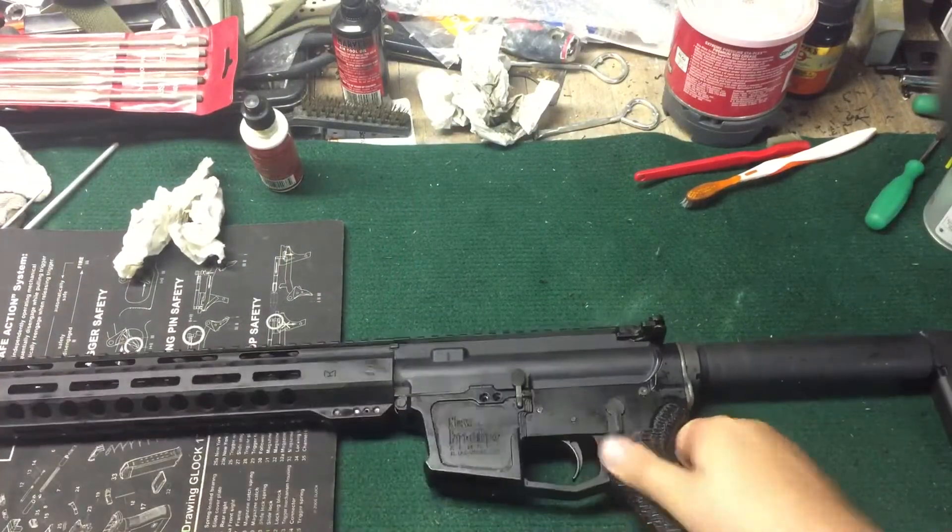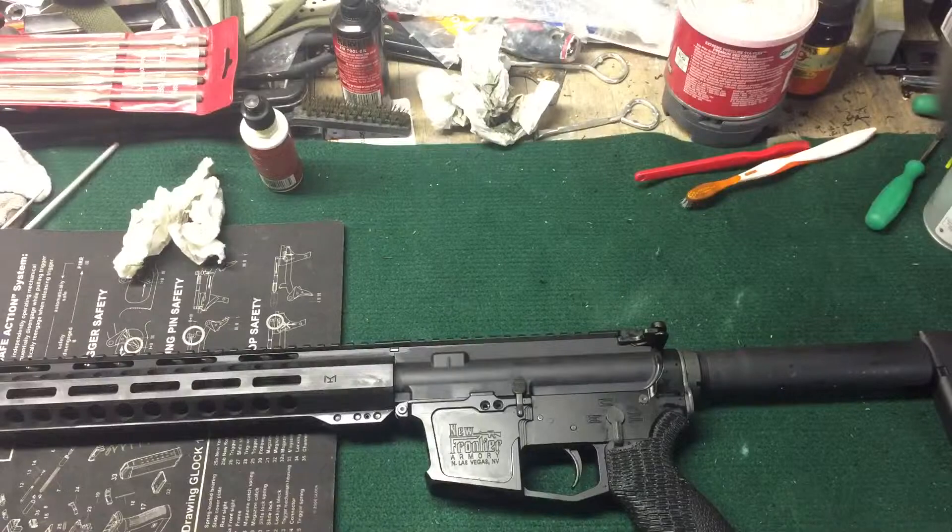Alright, thanks for watching, guys. Going to get the gun market video up next for this week. 002. Alright.